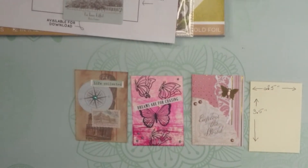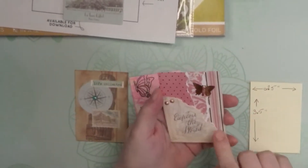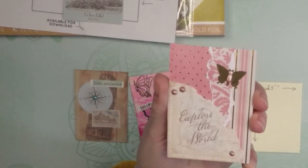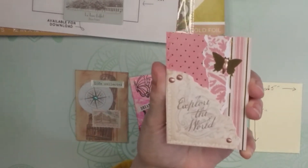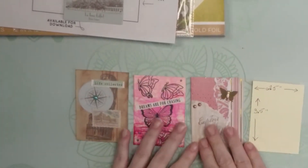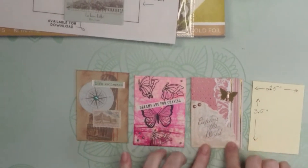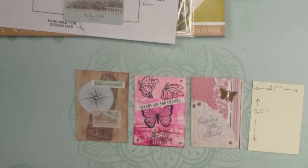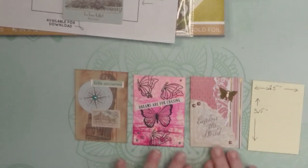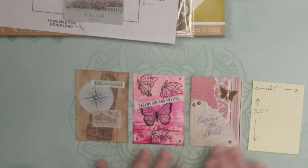When we swap trading cards, we're not usually naming the artwork and dating it, but we are typically putting information on the back about ourselves. A lot of times when you do a trading card swap, people will ask for information such as your name, maybe your home address so they can mail you things. You might put on your crafty likes and dislikes, colors that you love, your crafting style, maybe some hobbies. It's a really nice way for the recipient to reference your interests if they're going to send you something in the future — that's what I particularly like about trading cards.